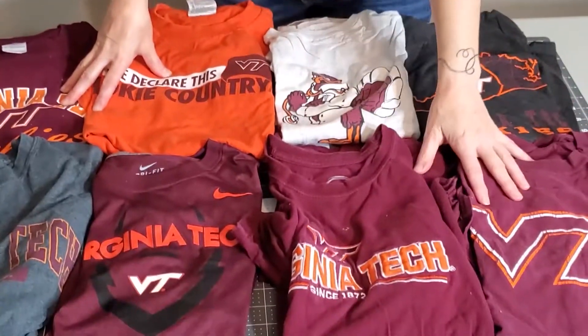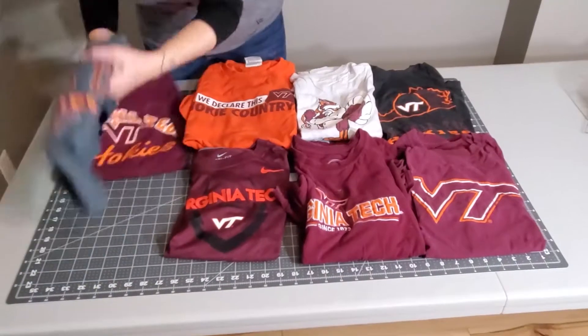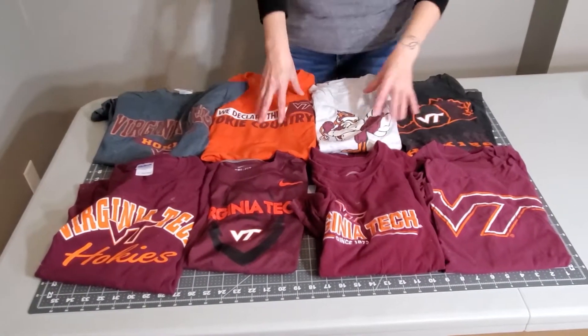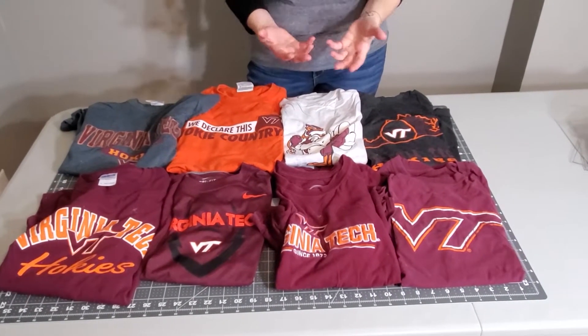Hi, it's Heather with Bonaire Quilt Company and I wanted to talk to you about balance. Color balance is important in a quilt. Often the quilts that really wow you are the ones that have a really great balance in the color and in the value. Often we look at quilts, especially t-shirt quilts, and we have a tendency to cluster things together — we might see a run of maroons across the bottom or clustered in a way that isn't visually appealing.